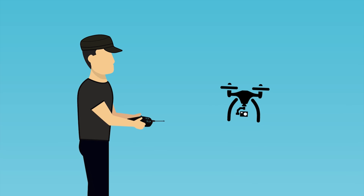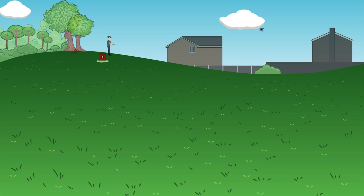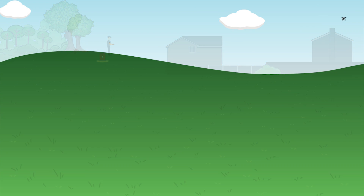Hello and welcome back to my RC channel. I'm Andy RC and this is episode 9 of building a high-end 450 size quadcopter. Today I'm buying and fitting the landing gear.